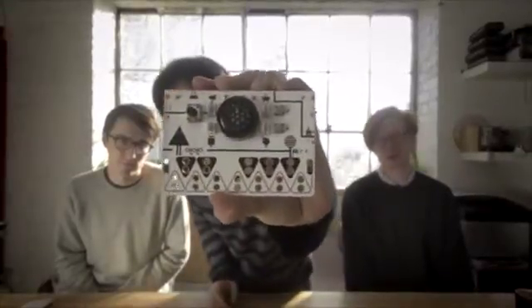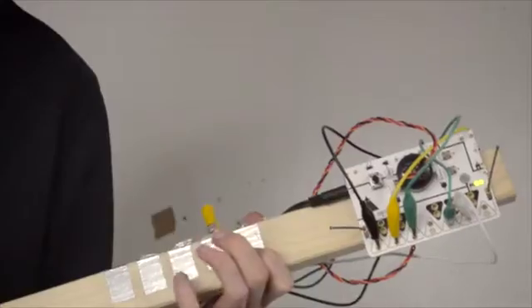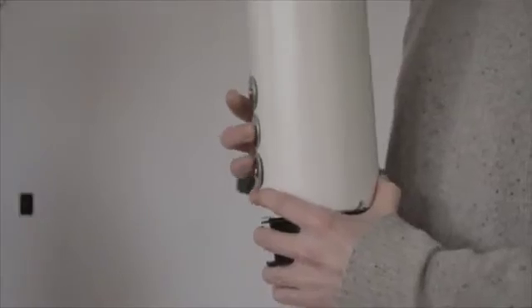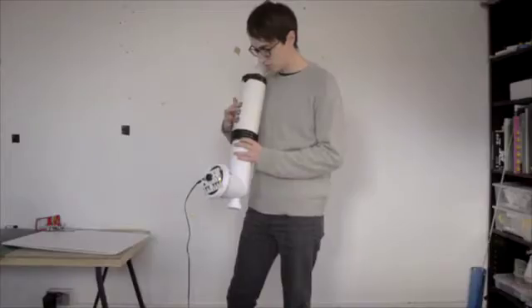Hello, we are Dentaku. We would like to introduce our first product called OTOTO. OTOTO is a synthesizer and musical invention kit that allows you to make your own instruments. We designed it so anyone is able to use it — you can unpack the kit and get making straight away.